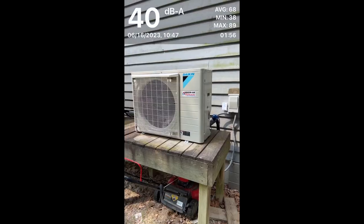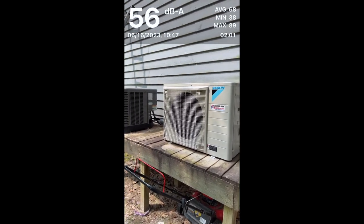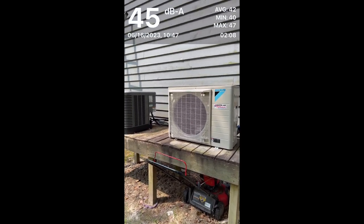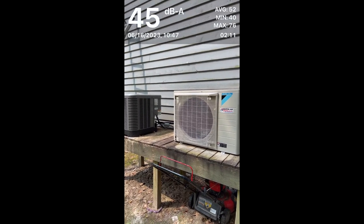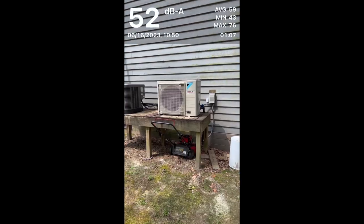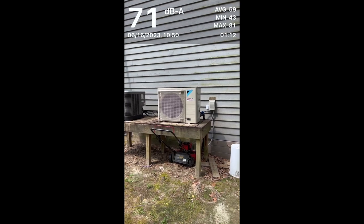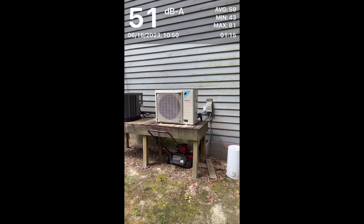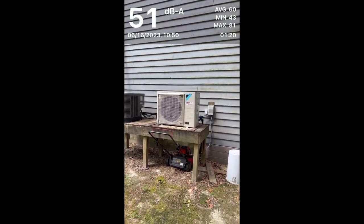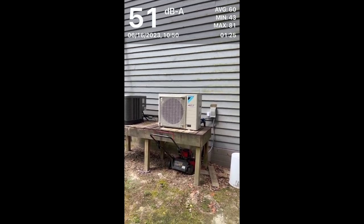So let's get started. Right now neither unit is running — you can see my voice, since I'm right up on the camera, is making the meter jump up to over 70 decibels. We're going to get the Fit running so you can see how loud it is. Now we've got the Fit running and we're going to test its decibel level. You can see it jumping up quite dramatically when I'm talking, so let's see what the Fit is running at when we get right up to it.